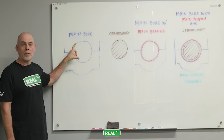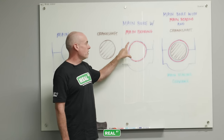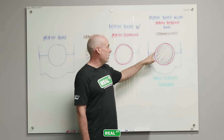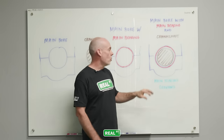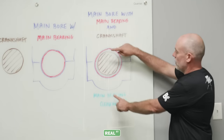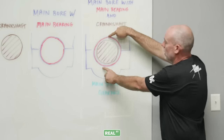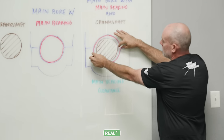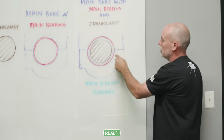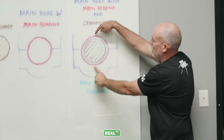You have a main bore, which is the housing bore of the block that the crankshaft is going to reside in. You have the crankshaft itself, the main bore with the bearings in place, and then here's the final product: the main bore, the crankshaft, the bearing, and the blue is going to be the oil clearance. The vertical oil clearance is the smallest amount of clearance the crankshaft will have. As you get closer to the parting line, the bearing clearance gets larger to act as a reservoir for oil. So we're only going to worry about the vertical oil clearance.